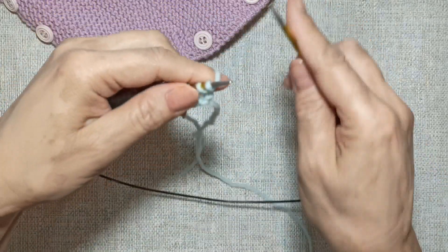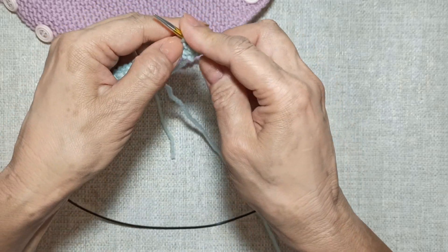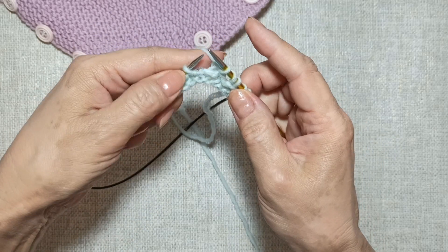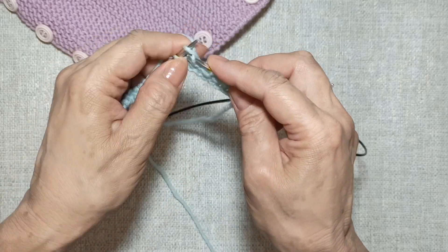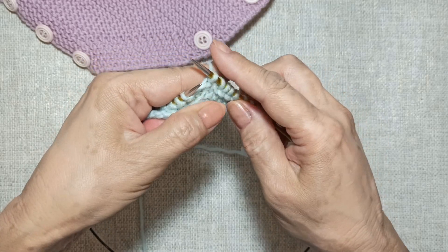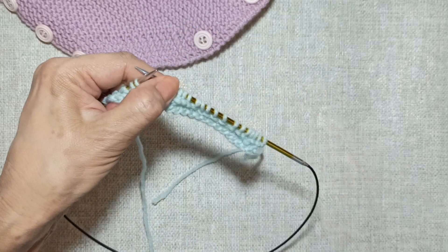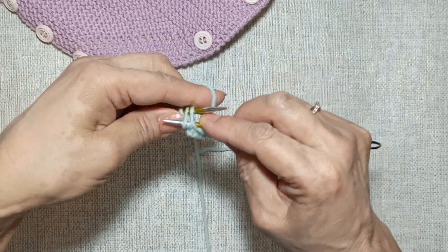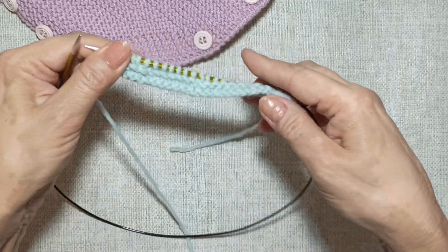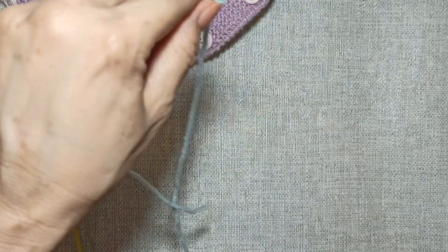Вяжем третий ряд — нам нужно сделать петли для пуговиц. Одна кромочная, две петли лицевые, затем делаем накид, две вместе лицевой с наклоном вправо. Пять лицевых, накид, две вместе с наклоном вправо. Ещё раз: две вместе лицевых с наклоном вправо, накид, две лицевых, и кромочная лицевой. Мы провязали три ряда и вывязали накиды — при провязывании это будет отверстие для пуговиц.